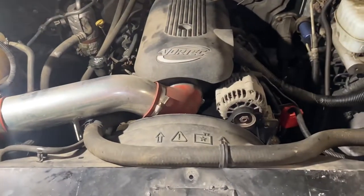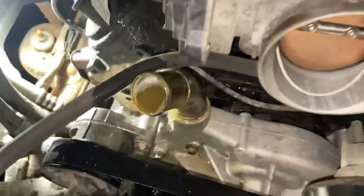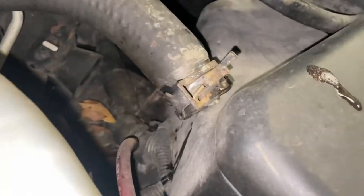We got the top half of the shroud off — same old plastic clips, right there and there. You might have bolts on your model. Got the upper radiator hose off. This one had some hose clamps; we used big pliers to press that spring clamp in.